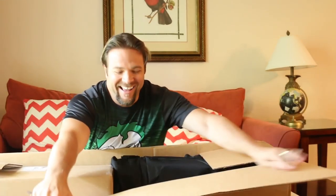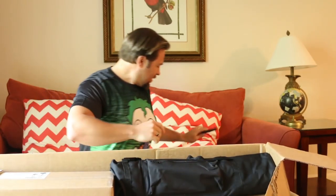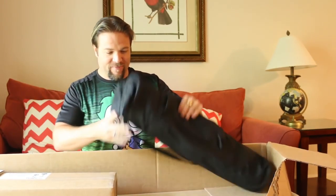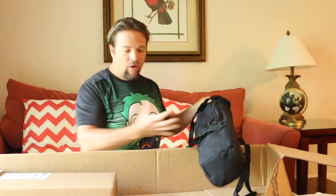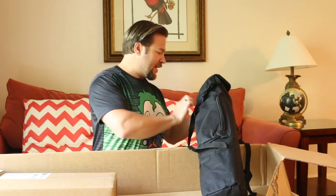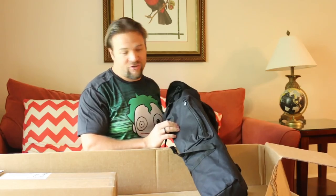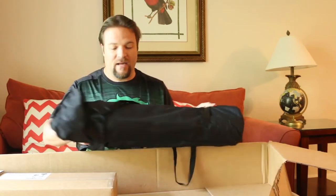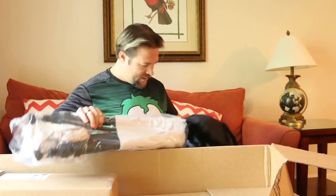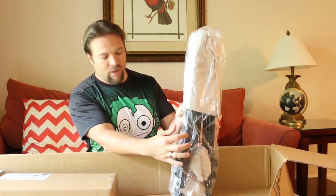Oh yeah! I'm just going to break the box open. So this must be the tripod. Already the bag looks a whole lot bigger. So I'm hoping it's a more stable, larger, stronger tripod that can manage the weight of all my equipment — because I don't even have a monitor on that setup of mine. Wow, look at that — already you can see the thickness of these poles.